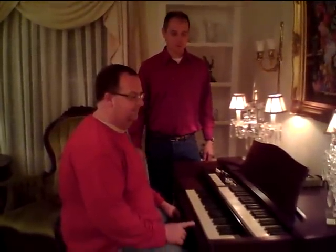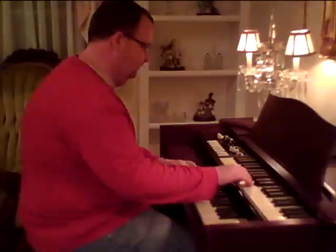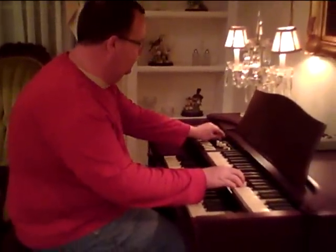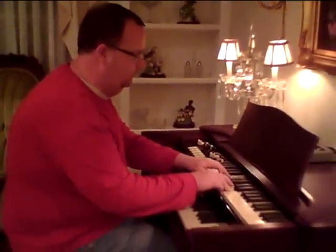Now Mr. Middleton is going to play a little bit just to show you how it sounds. Here we go.